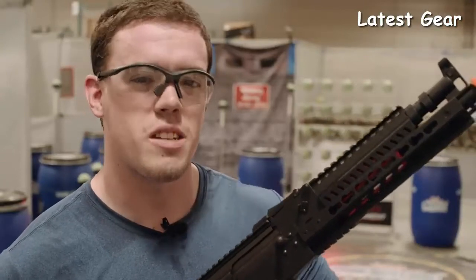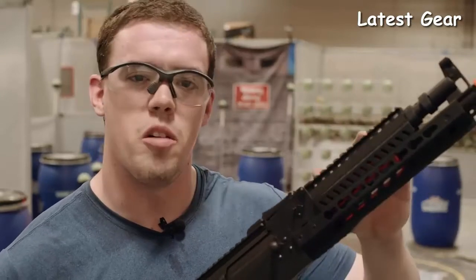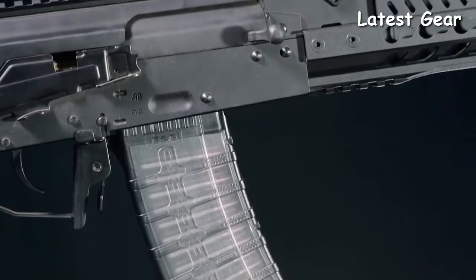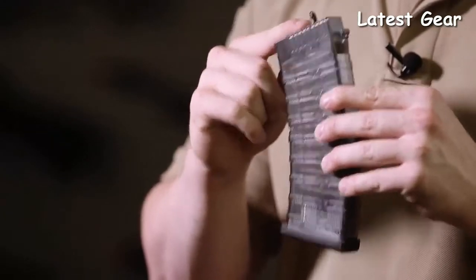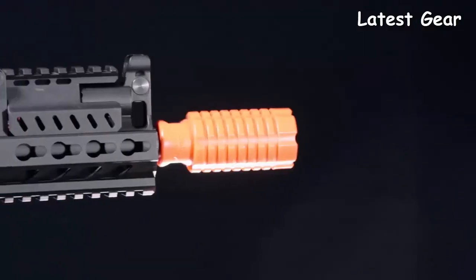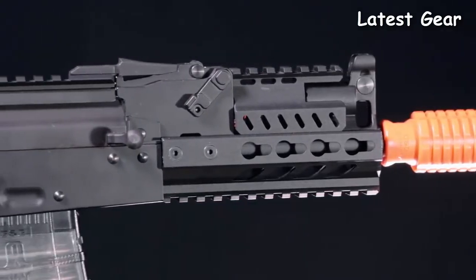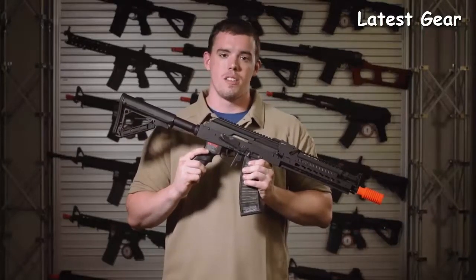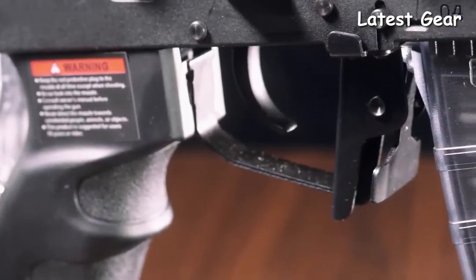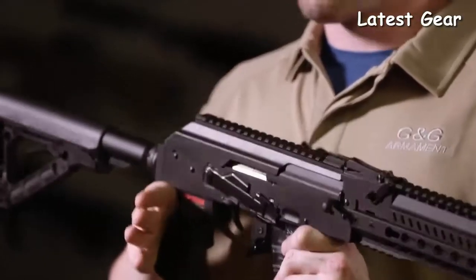As you can see, instead of guessing where the target is and trying to pull the trigger before I'm there, with the ETU's trigger response I can wait until I'm on-site, on-target, pull the trigger, and hit every time. The RK74's magazine is polymer, and to make sure every round feeds, G&G has added a follower that goes all the way through the magazine and into the hop-up chamber. The ETU — electronic trigger unit — allows the gun to go from auto to burst right out of the box. To switch into burst mode, hold down the trigger for 10 seconds in semi, then when switched to auto, the rifle's in burst.